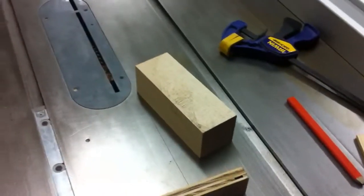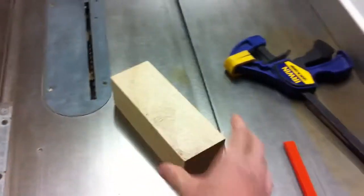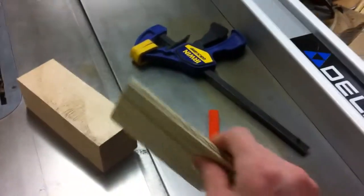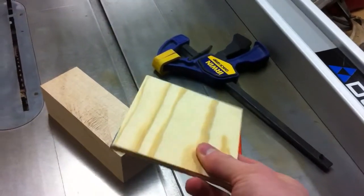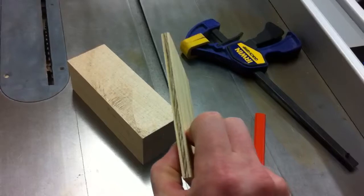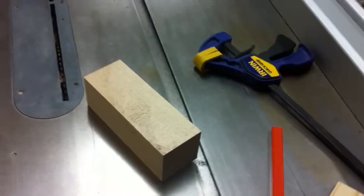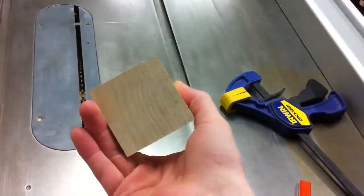I don't have a piece of insert material, so I'm going to use this piece of maple for my block, and this piece of plywood will pretend to be my insert material — say it's walnut or something like that. It's about 3/16 of an inch thick, so we'll assume that's the thickness of the material we're going to use. You start with this block — it's just a standard square piece of maple.